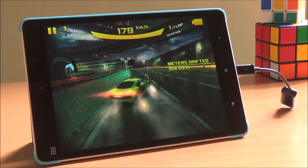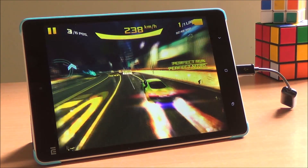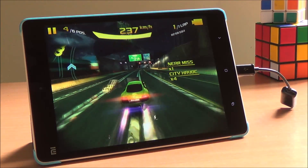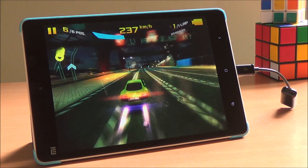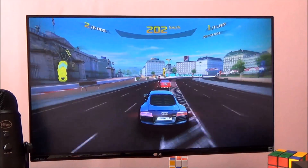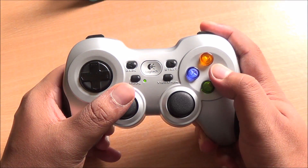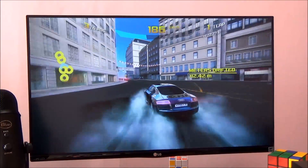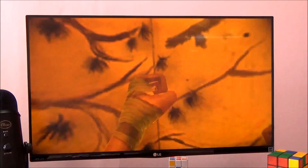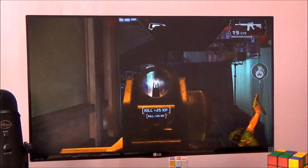Even if you switch to the tablet, it works quite well. You can also move to the biggest screen in your house — whether that's a TV or your computer monitor — and play all of these games on your PC. Asphalt 8 and Modern Combat 5 are available for PC as well, and you can play a lot more games, especially PC-specific titles. This supports both direct input and X input, so almost every game you can play on your PC is supported by this controller.